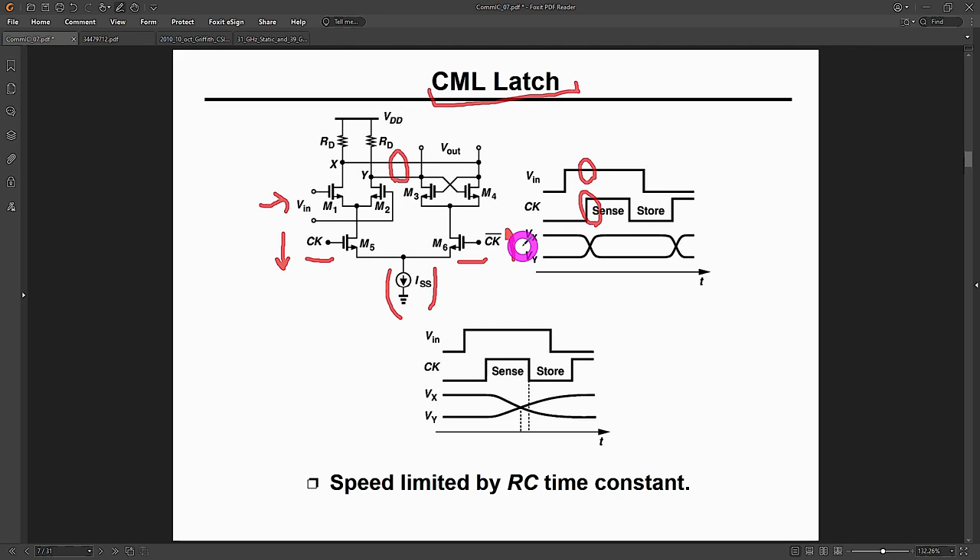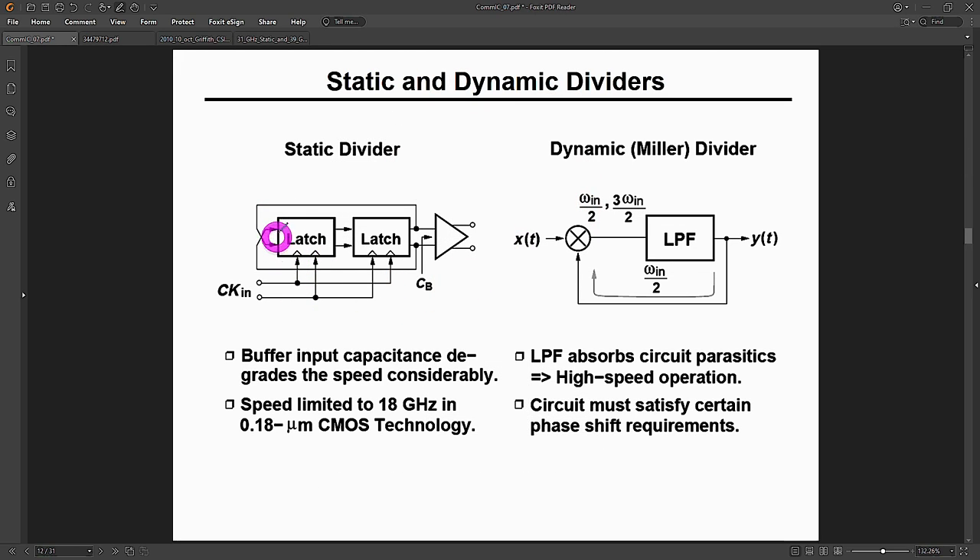Now that we know how to build a latch, we put two of them in a row, close the loop around them, and we get a flip-flop — and therefore a static divider. Take the first latch, put another right after it, bring its output back to the input with flipped polarity, and apply the clock to both in opposite polarity. There's also an entirely different category called dynamic dividers, which use a low-pass filter and self-mixing. Dynamic dividers work at higher frequency but are harder to design and not as broadband.